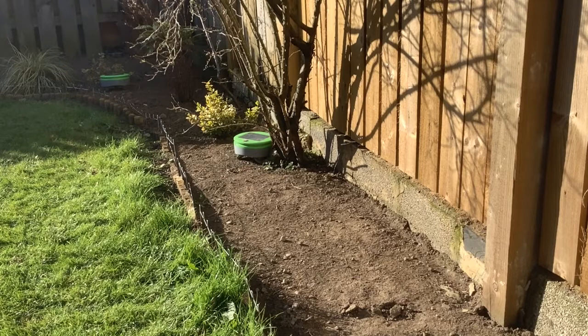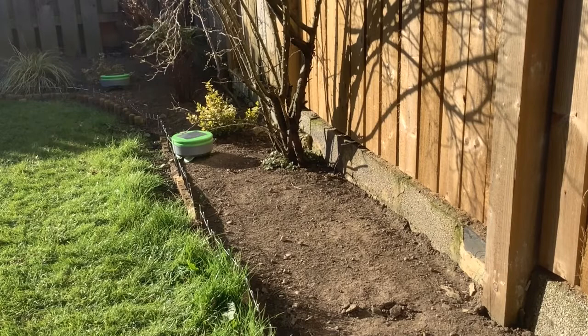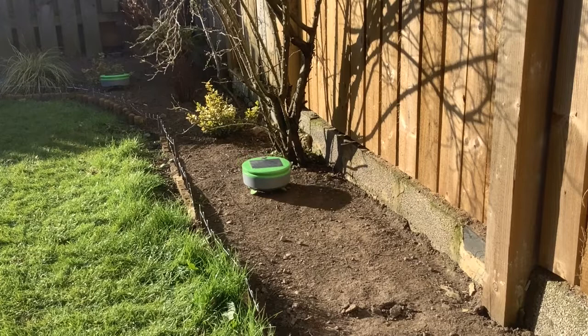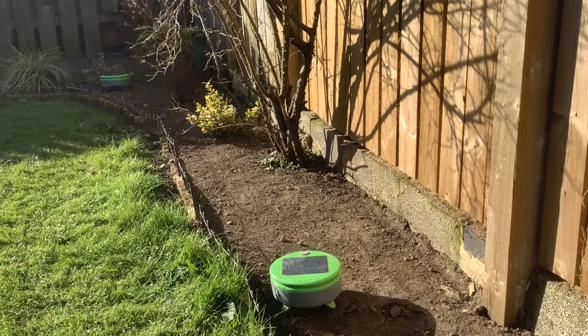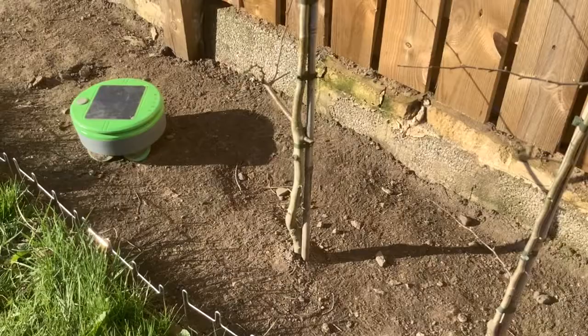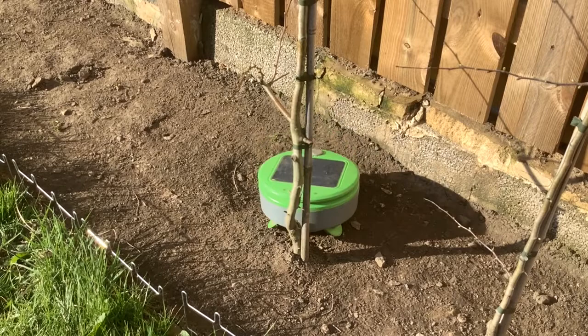That just shows you how much hard work weeding normally is in people's minds — pulling things up and digging with the trowel. I'd like to share a little bit of information about these weeding robots, because we've obviously been delighted with them since we bought a second one. I'll put some links in the description to the videos we've already done on these weeding robots.